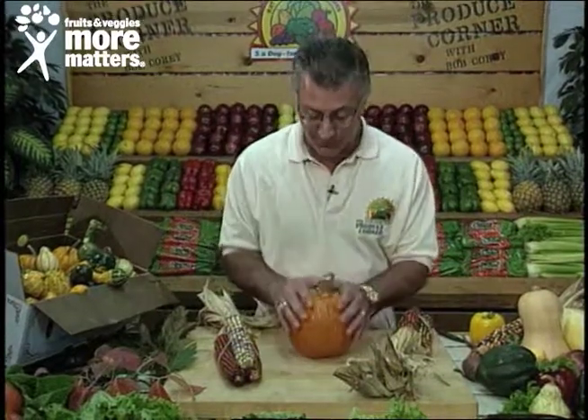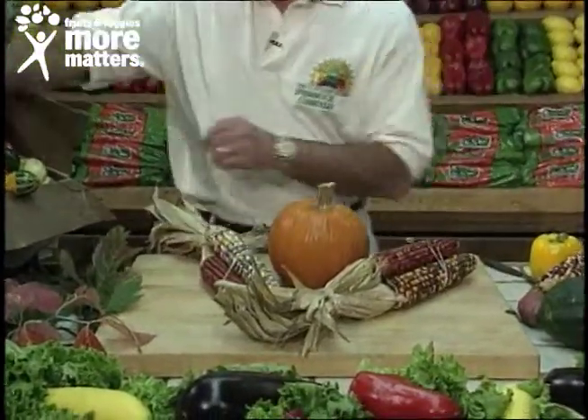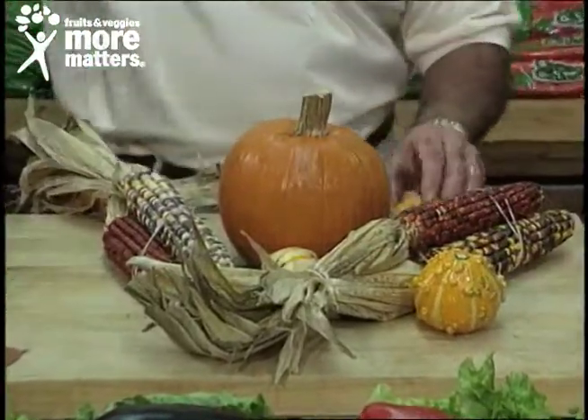So we'll start with a smaller pumpkin and our favorite Indian corn. How should we arrange this? We're going to build a nice display just like you would. And these gourds — decorative gourds, Indian corn, and small pumpkin.